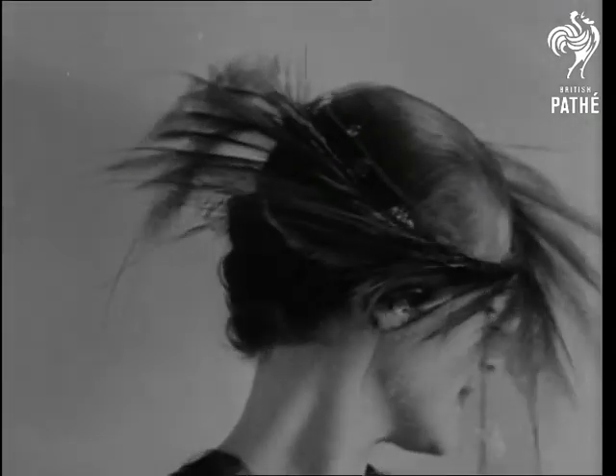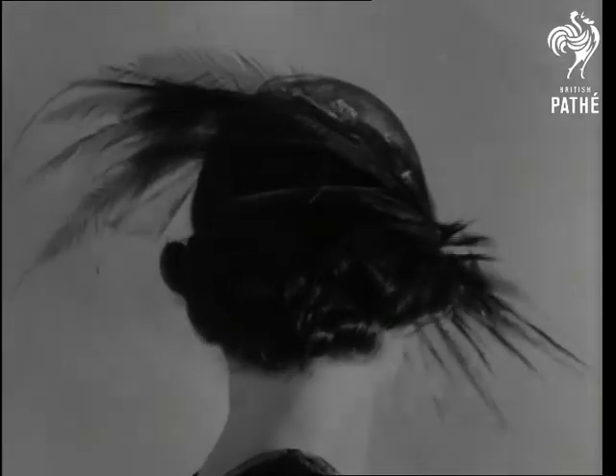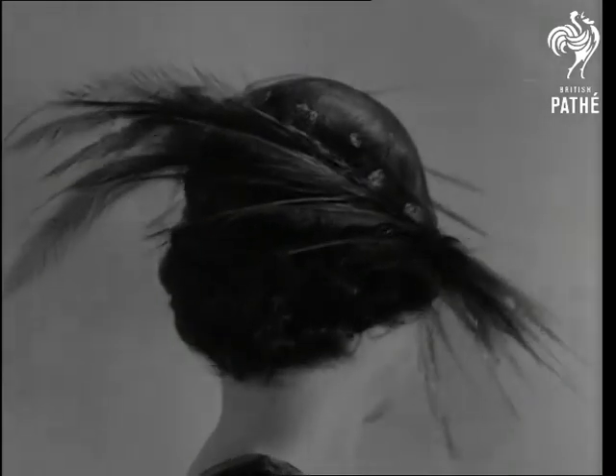Lastly, something really chic and feathery, and just the right model to attract the heart of Adam when the spring tempts him out for a stroll.